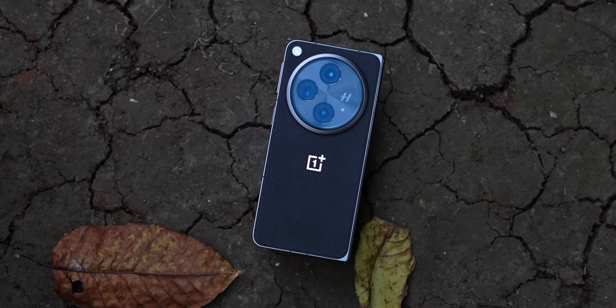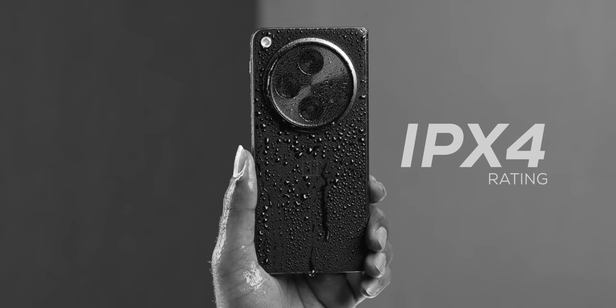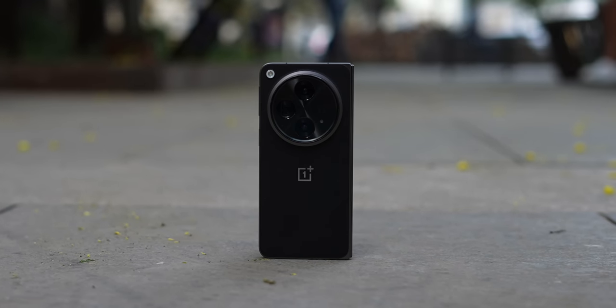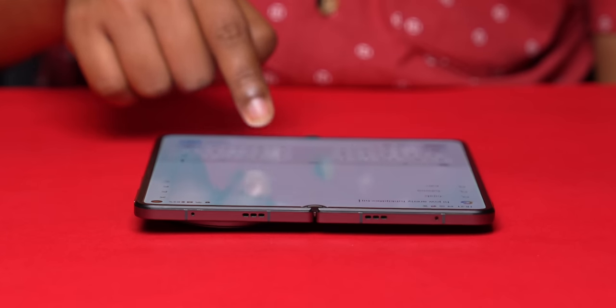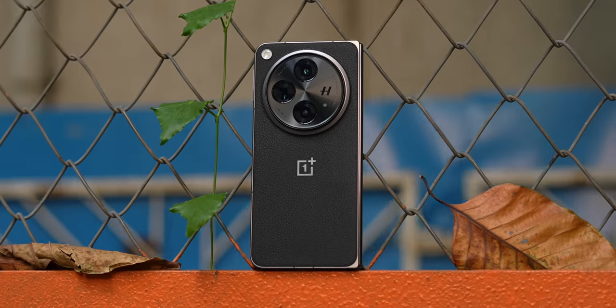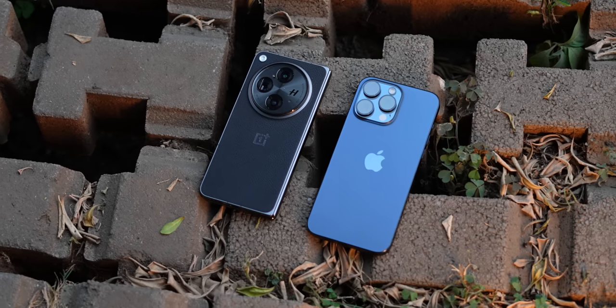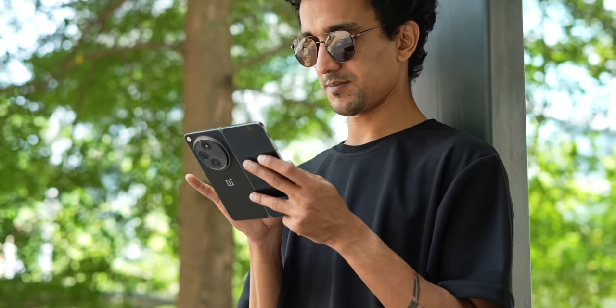I do have a couple of concerns with the OnePlus Open. It's only got an IPX4 rating — it should have been at least IPX7 or IPX8, maybe next year. The second concern is that since it has a really large camera module, placing it on a surface causes a lot of table wobble, especially when you open it and use it in tablet mode. All in all, the OnePlus Open takes care of most concerns you might have with a book style foldable, but in long-term usage, the service OnePlus will provide in case of any issues will also play a huge part.